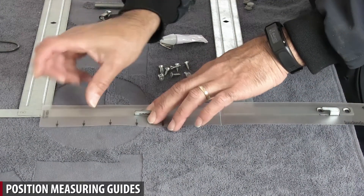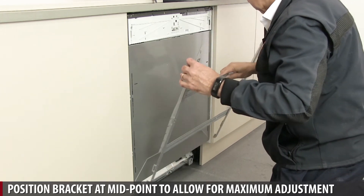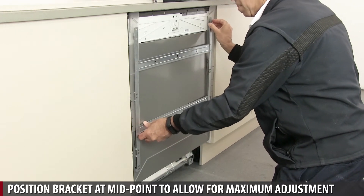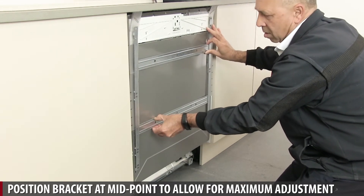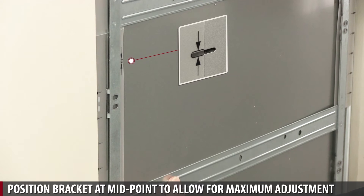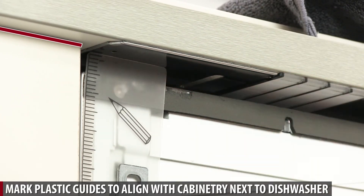Position measuring guides. Position bracket at midpoint to allow for maximum adjustment. Mark plastic guides to align with cabinetry next to dishwasher.